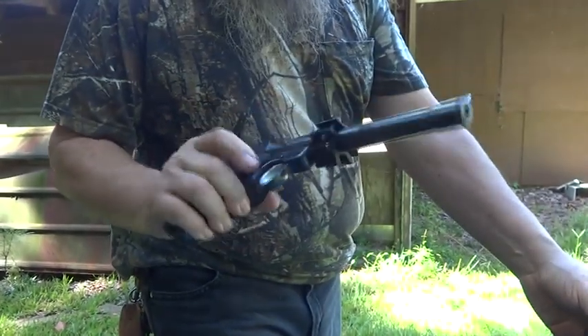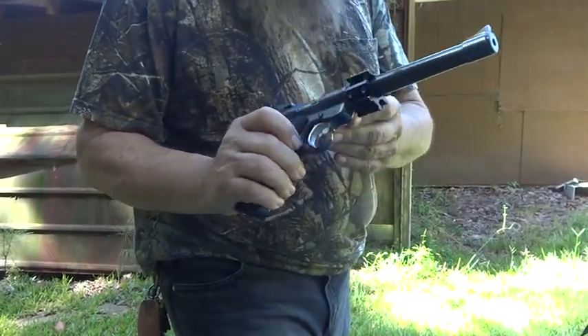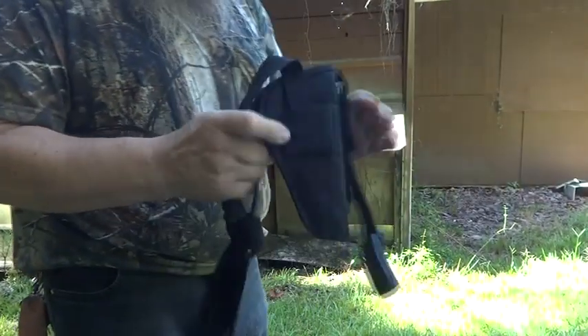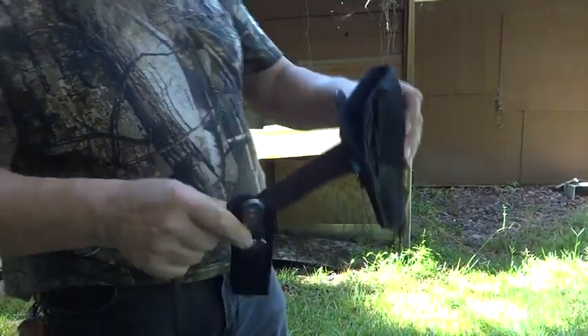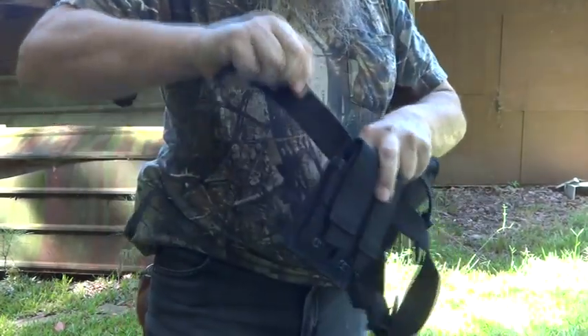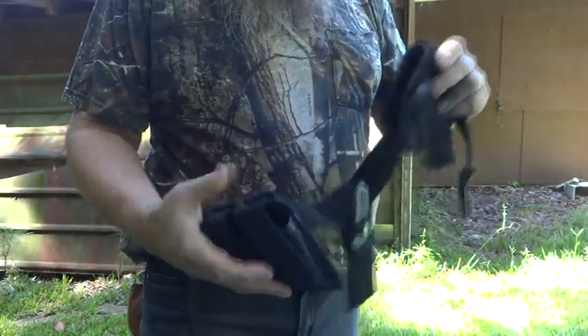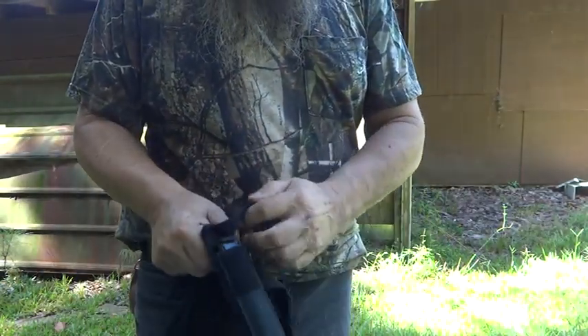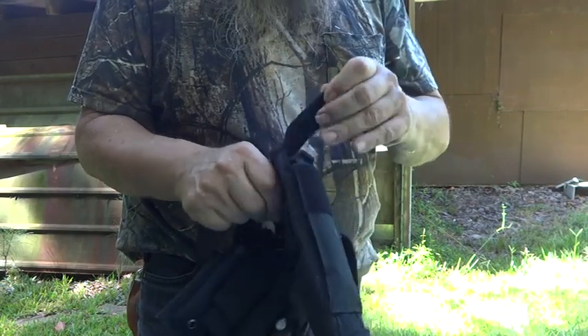Now this 22 here is a strap-on also. I added a throwing knife here just for the heck of it. There's an extra pouch in case I need to put stuff in it, and it's got a magazine pouch on the front.